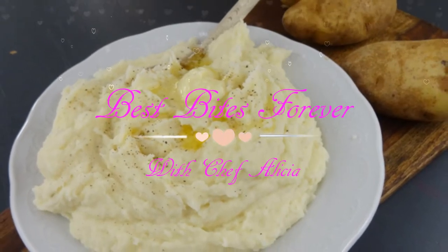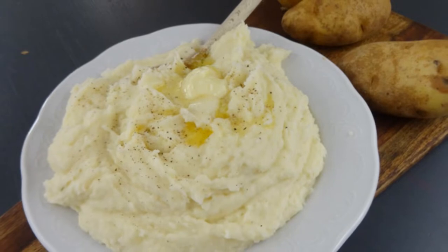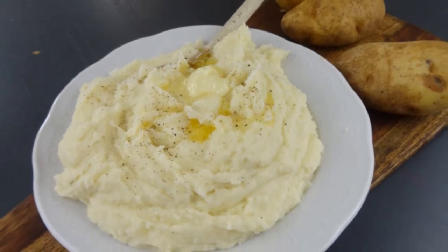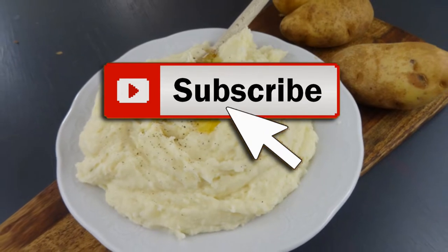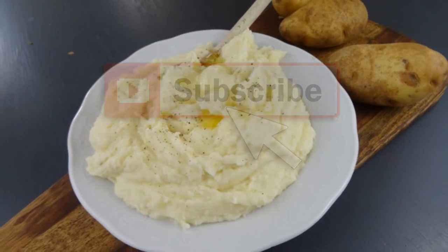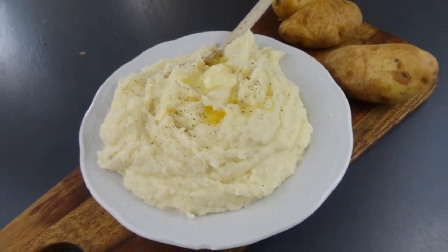Best Bites Forever. Hey, what's up? I'm Chef Felicia and today I'm making these super creamy mashed potatoes. If you're new here, welcome and don't forget to click on that subscribe button. And if you're already one of my BBFs, welcome back and I'm glad you're here. Now let's rock this out.